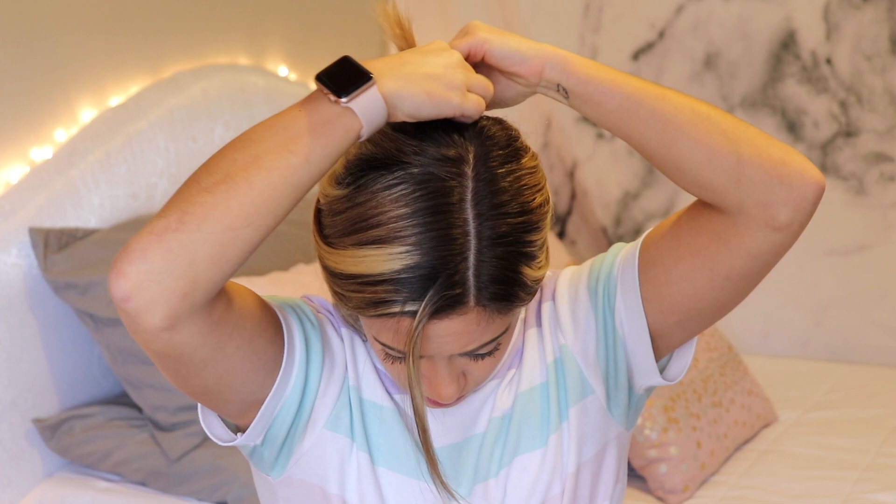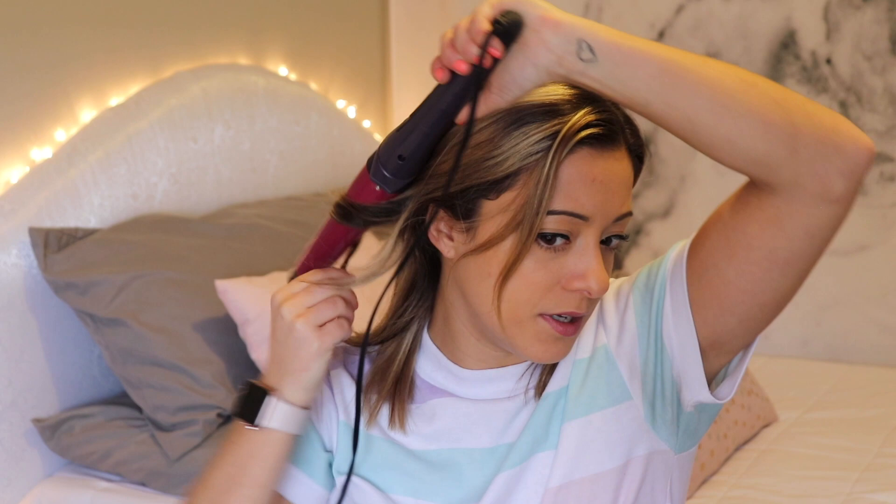First I'm just going to section off like the bottom layer of hair. I usually curl my hair in like three or four sections. Just going to clip it out of the way. Once my hair is sectioned off, I'm just going to be taking a small section and I'm going to be curling away from my face.